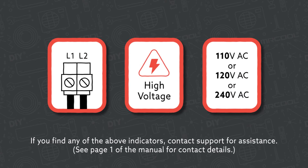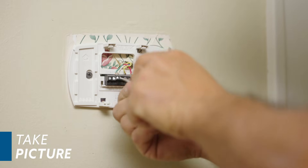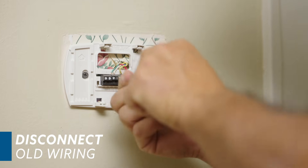Next, remove your existing thermostat. If you find any of these indicators, contact support for assistance. Using your smartphone, take a photo of the existing wiring configuration. Disconnect the wiring and remove the mounting plate.